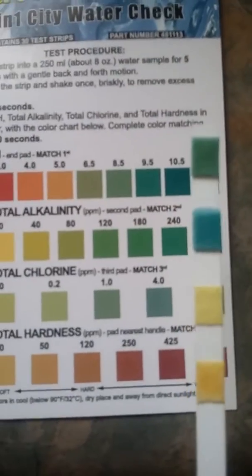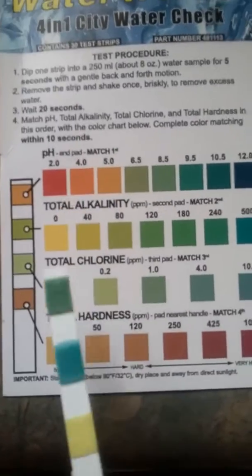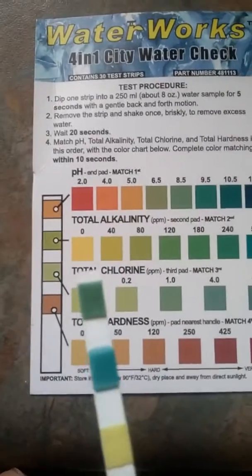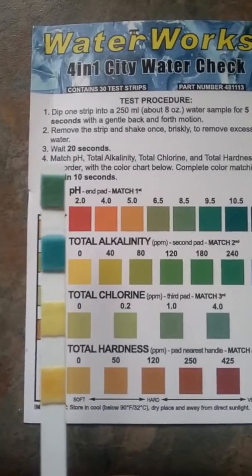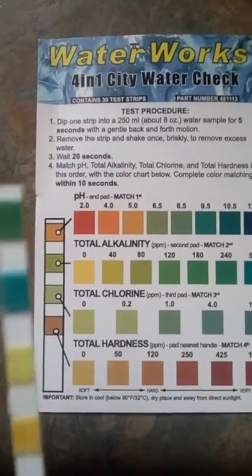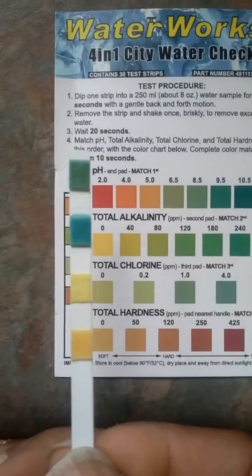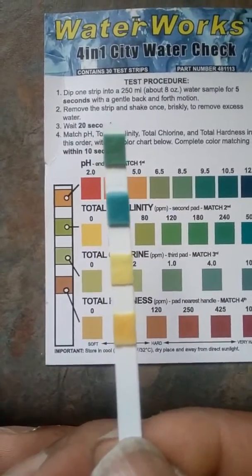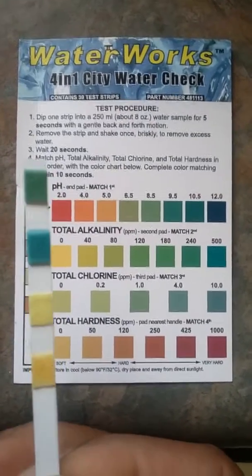The next one down is chlorine. On this side it's zero — we're even below the zero indicator. The very bottom one is hardness, and we're below zero on that as well.